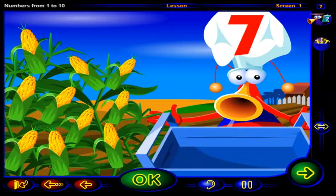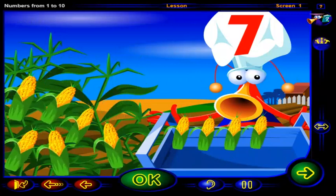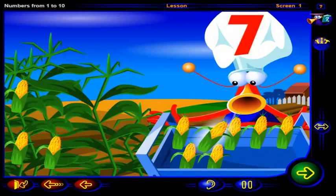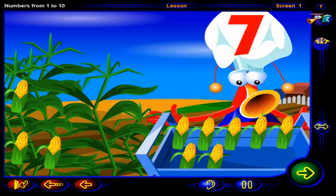Drag seven ears of corn into the basket. Click OK when you're done. That's it. One, two, three, four, five, six, seven ears of corn. Let's get that corn into the soup.